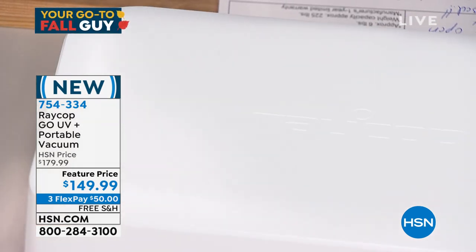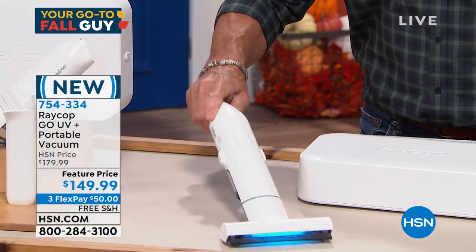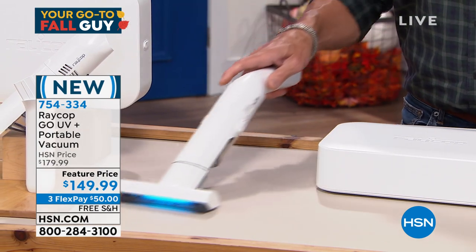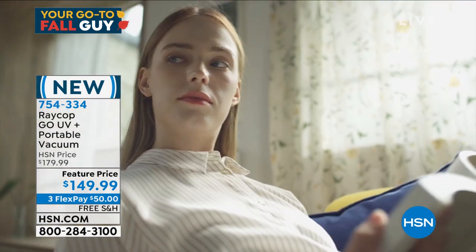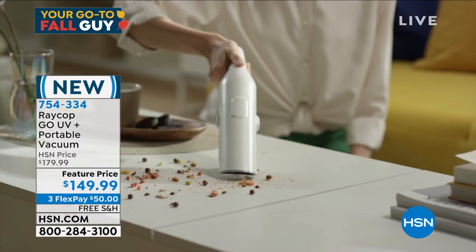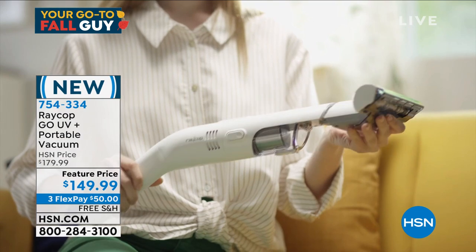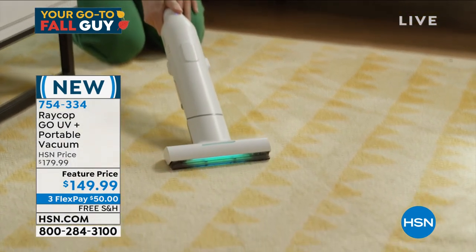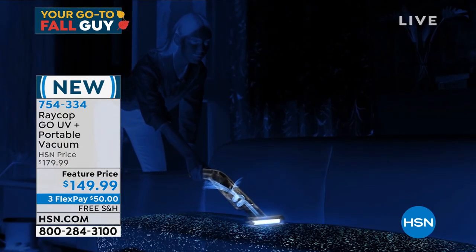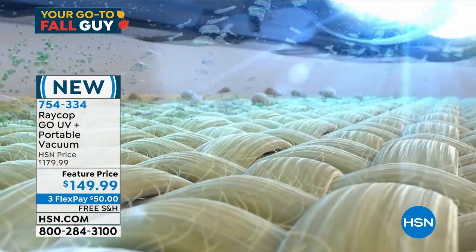I am vacuuming at the same time I am sanitizing. Whether it is a mattress, a pillow, a blanket, a chair, a car seat, or an airplane seat — you are not only sanitizing, you are vacuuming at the same time. I love that they put it in a little case you could put in a backpack or take on a plane. What about the mattress in the hotel? Do you think they change the mattress every time? They don't. They may change the sheets, but what's living under the mattress? Dust mites. I'm afraid of the things I cannot see.